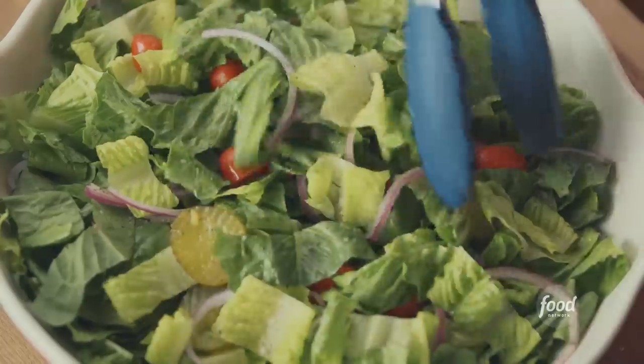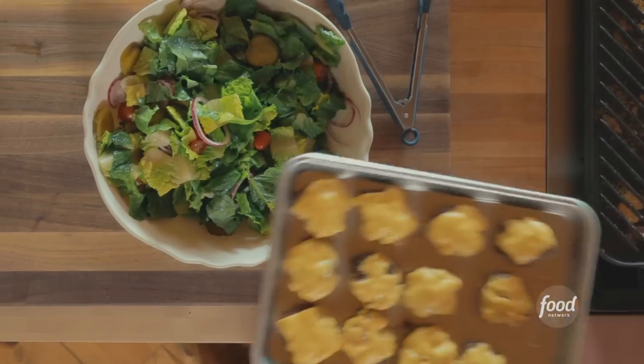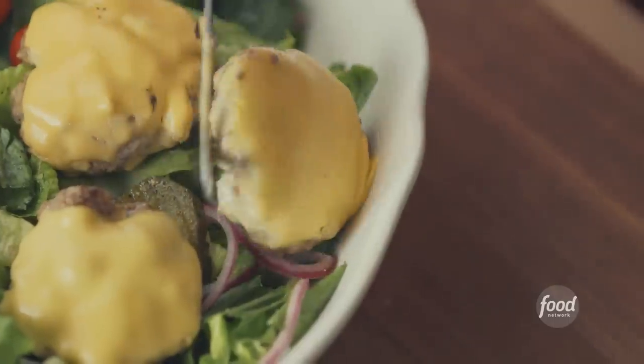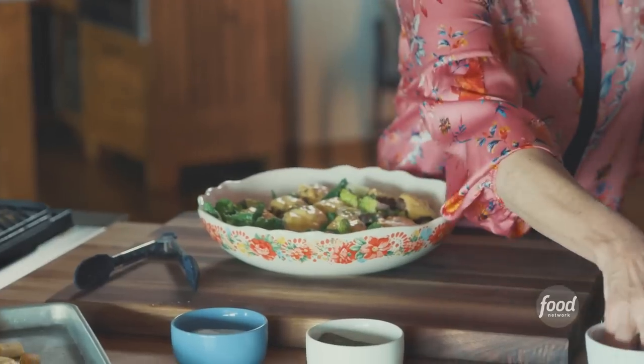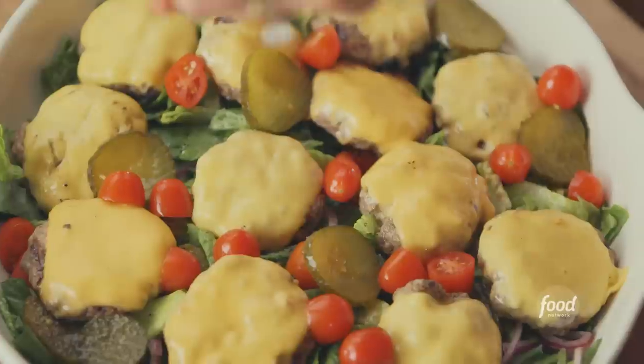It's time to assemble this darling slider salad. I've got my dressed lettuce — it's looking so good. It's amazing what that pickle juice does, it kind of wakes up the lettuce. Now I'm going to grab these gorgeous little slider patties and yes, these go on top of the salad. This is so much fun and it's sort of just an unlikely presentation. I've got a few more pickles just to dot the top with, some more tomatoes for garnish, and gorgeous onion — I love the color.